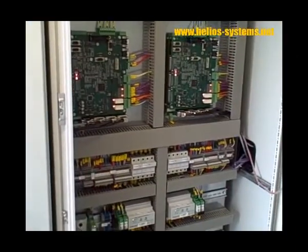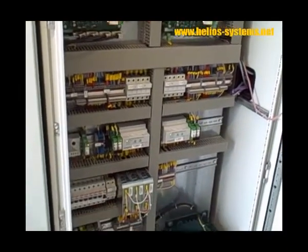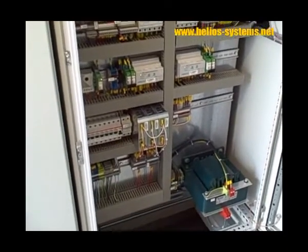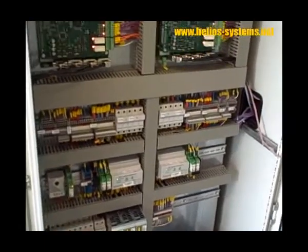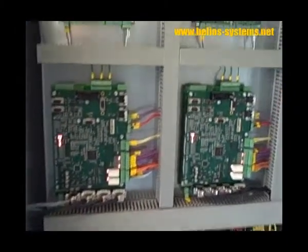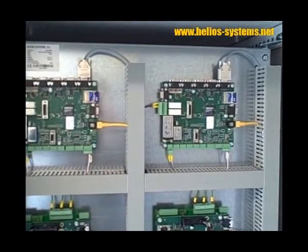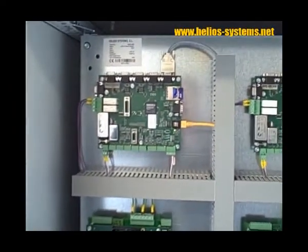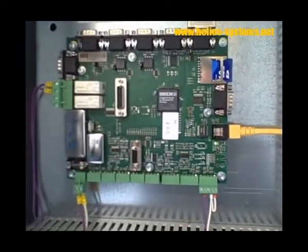This is the control box. The two control boards and the two communication boards working and communicating through an ADSL cable.